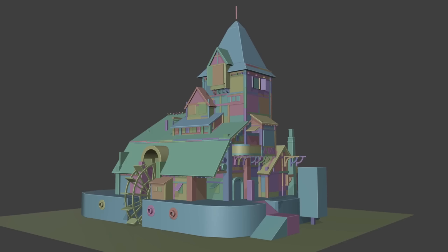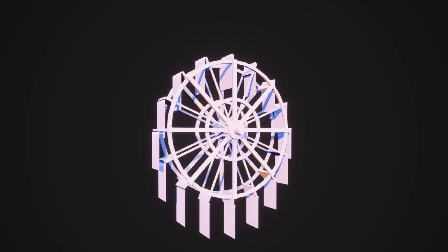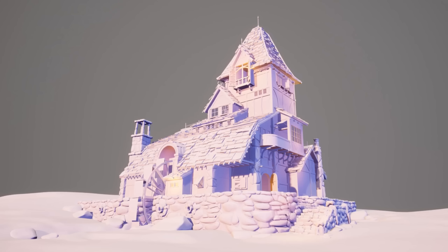I detailed the blockout by splitting the big shapes into 4x4 and 2x4 meter pieces for a uniform appearance. The main challenges were deciding which places required unique pieces and finding the best approach to split modules. I tried finding as many repeating patterns as possible to reduce the number of modules needed — for example, splitting the roof section over the wheel into three parts, two of which are the same. I then re-imported everything into Unreal Engine with the more detailed blockout.